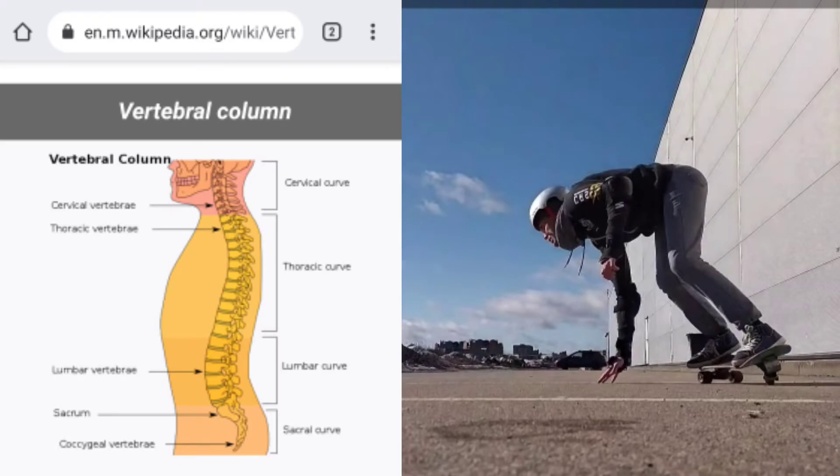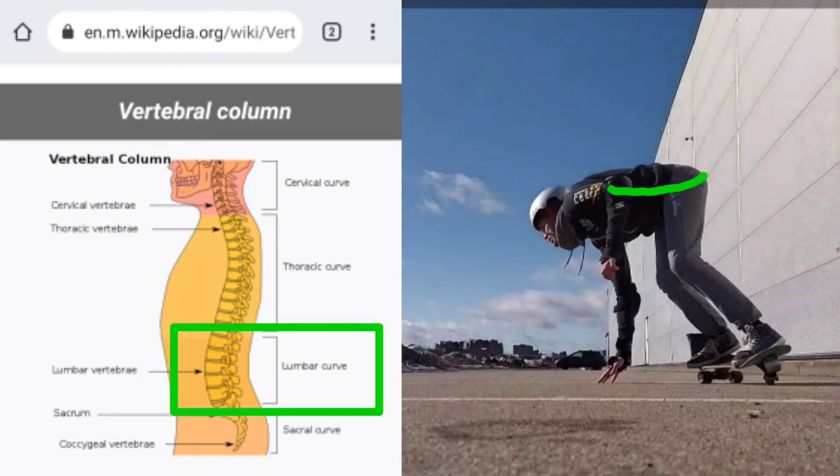A very important thing, if you try to do the hip compression, is the shape of your back. To avoid back pain or spinal disc herniation, the lower back should be straight or even curved a little in this way, following the natural lumbar curvature. I strongly recommend you to avoid this shape of your back.